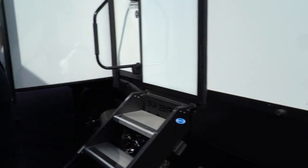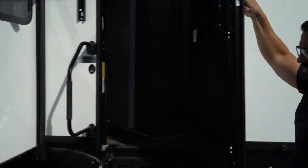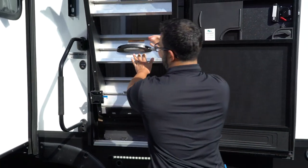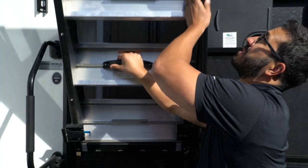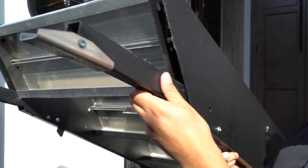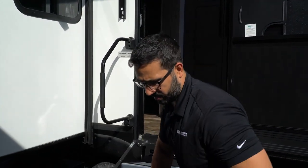Somewhere on your Sabre you should also have a leash latch, which gives you a convenient place to leash up a pet. Your step system at this time is the Mor/Ryde StepAbove step system — yours may be slightly different but should work similarly. It's a secure step system that folds right up into the door jamb. To deploy the steps, pull the lever to allow it to drop down. This newer iteration makes foot adjustment much easier than the older pin system.